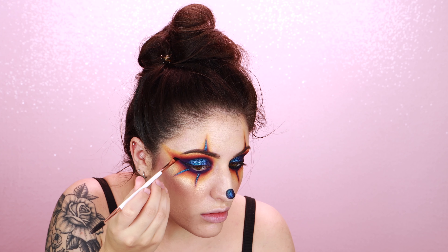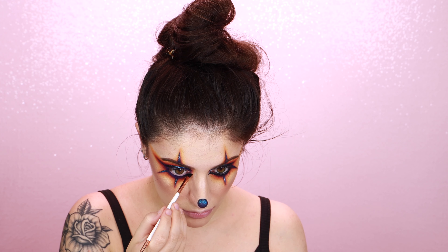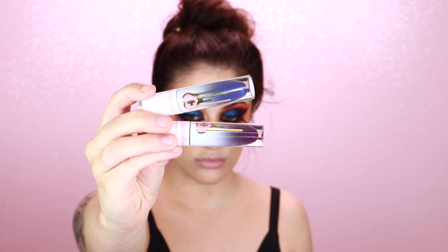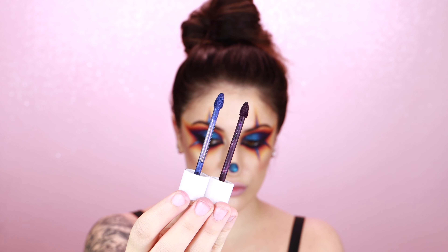At this point I did realize I forgot to do any type of eyeliner, so I'm going in with some gel liner now and adding in some wings, inner corner wings, and applying it along my tightline, my waterline — all that fun stuff.